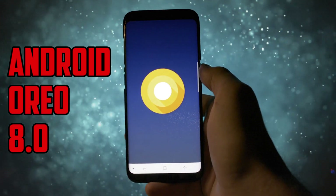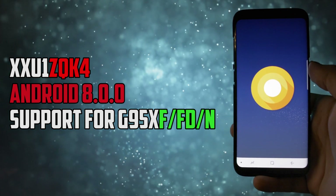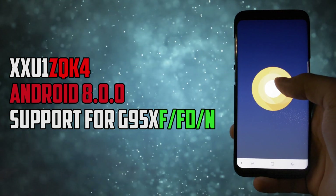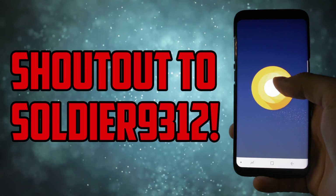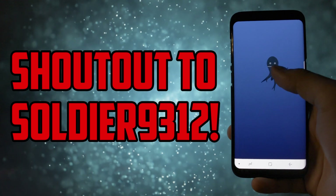First of all, you'll need to know that this will only work on Exynos variants of the Galaxy S8 or S8 Plus — Snapdragon ones already received the beta testing software. The one I'm testing out today is made by Soldier9312, so big shoutout to him.